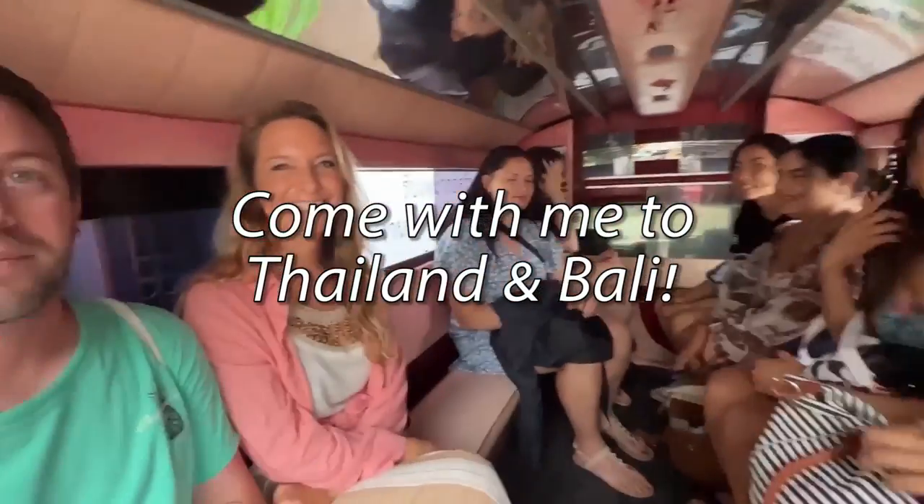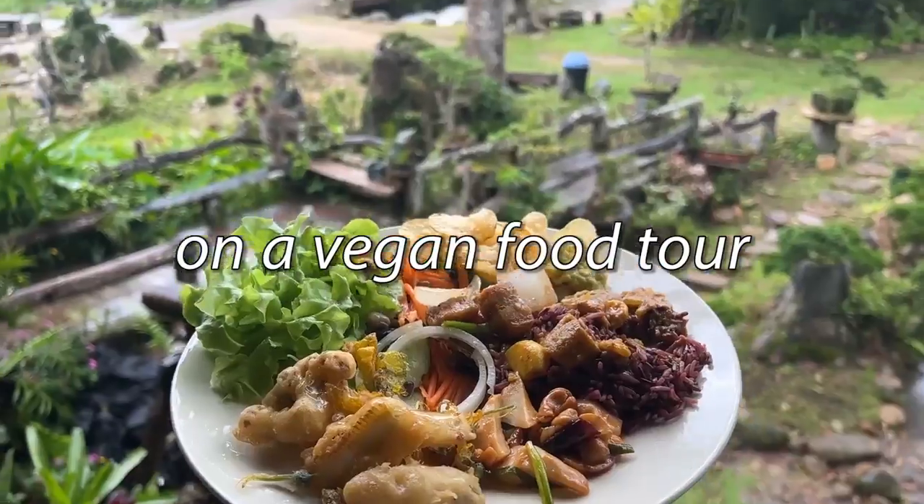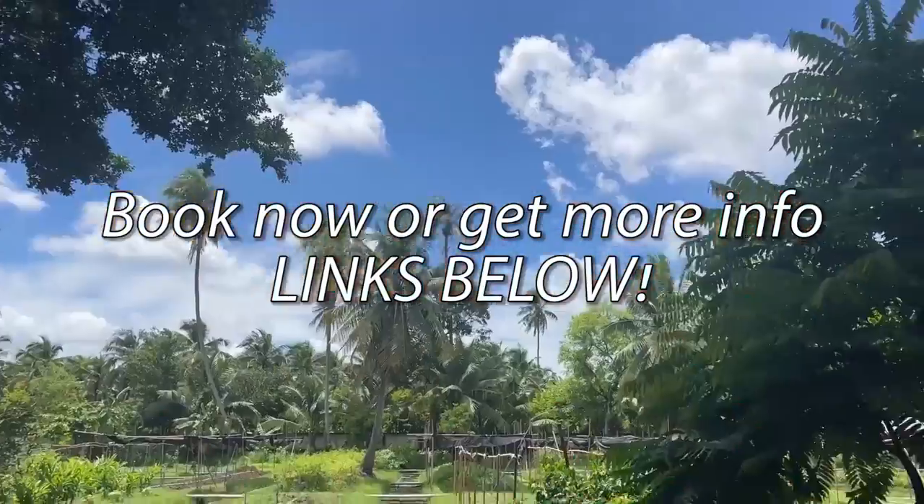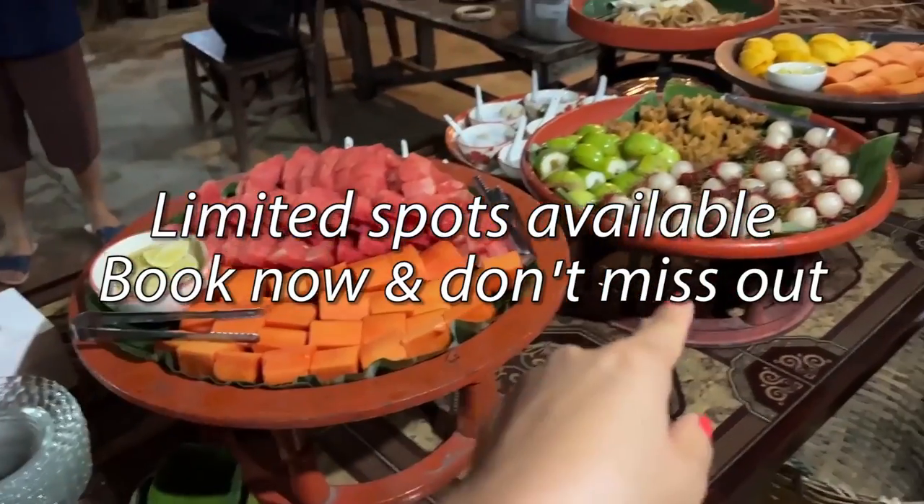If you want to come with me and my friend Daniel on a vegan food tour in Thailand or Bali, or both, check out the links in the description box below for more information. Spots are limited, so make sure you book now.